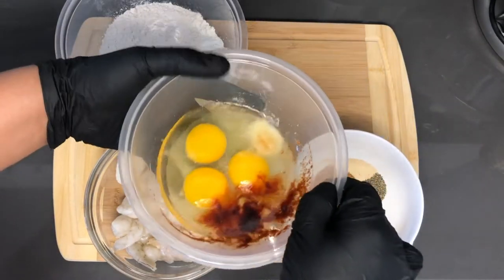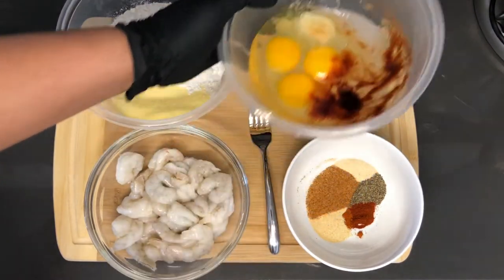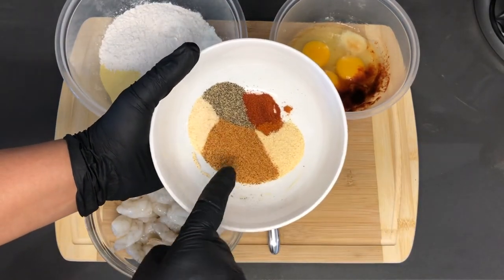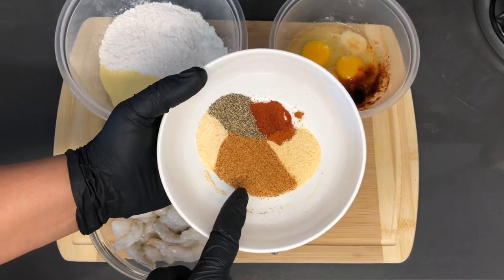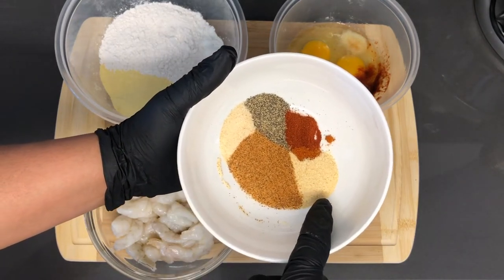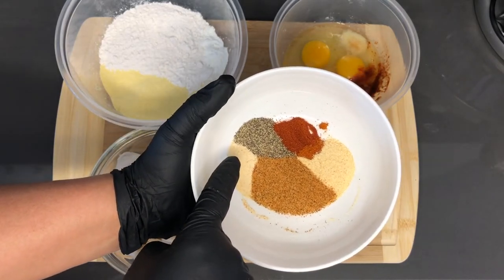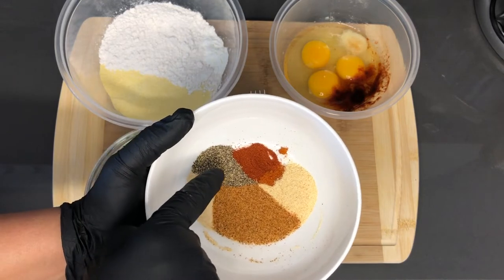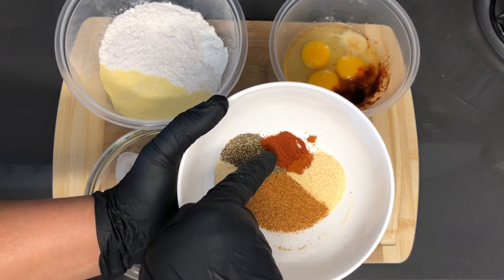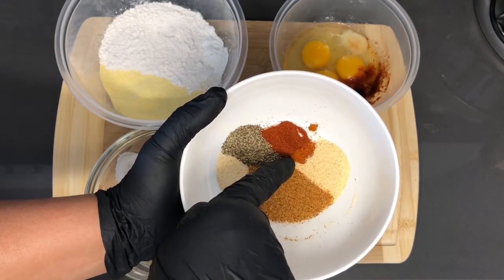In this bowl I have three eggs, one teaspoon of paprika, and one teaspoon of onion powder. My spice blend for today will be one and one-half teaspoons of Creole seasoning, one teaspoon of garlic powder, one teaspoon of onion powder, one and a half teaspoons of black pepper, one-half teaspoon of paprika, and about one-fourth teaspoon of cayenne pepper.